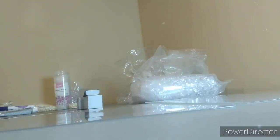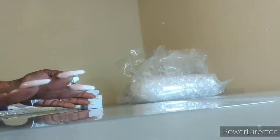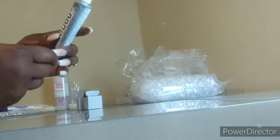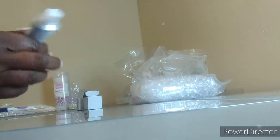We're going to go ahead and apply the E6000 to the legs. I always use E6000 and I tell you guys all the time — depending on what you're using it for, I'm using the clear one.